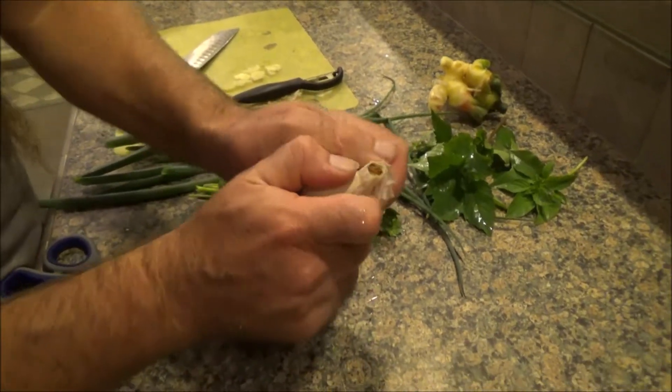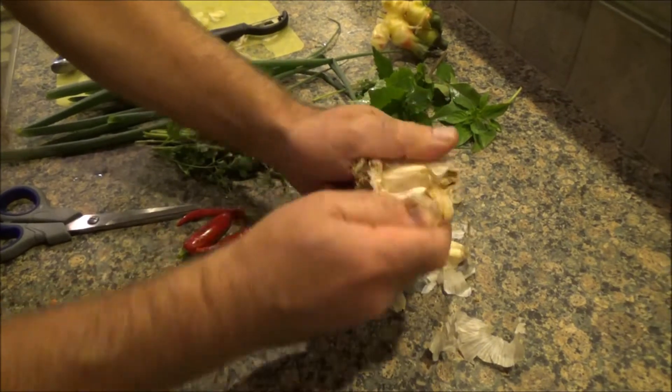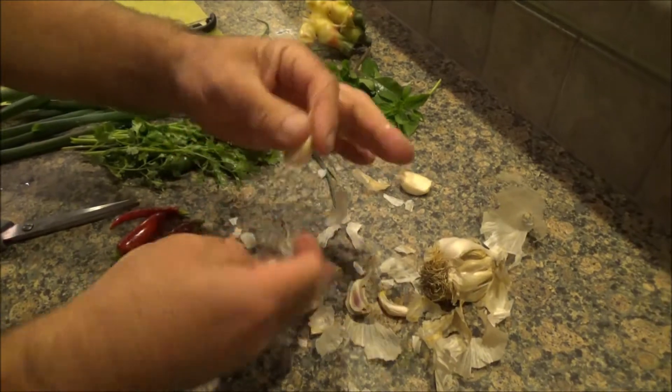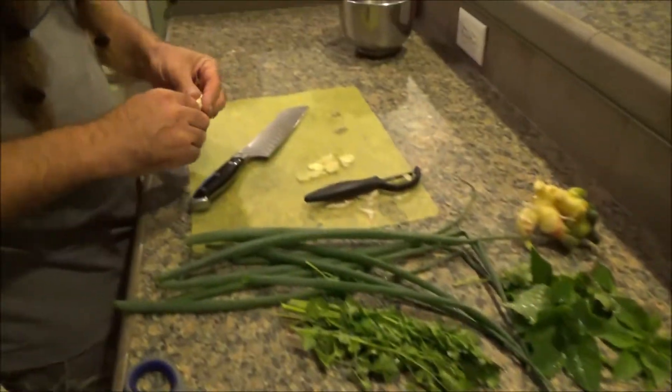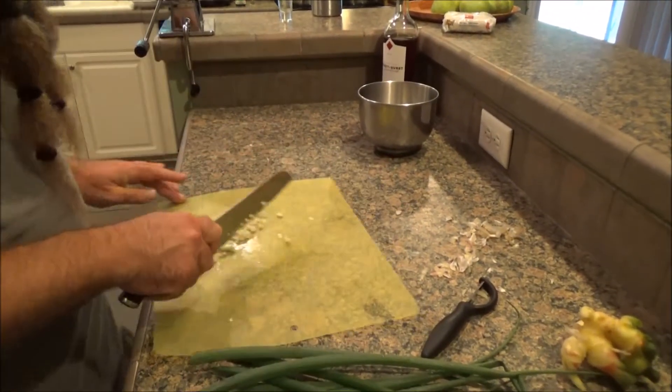This is garlic that I grew last year. Let's get a couple cloves. Super easy to grow garlic right from the grocery store. I've got a video on how to peel garlic really fast, like in 10 seconds. Let's go ahead and process this. There's some fresh garlic.